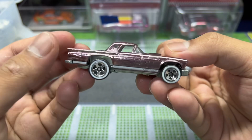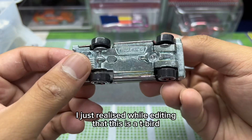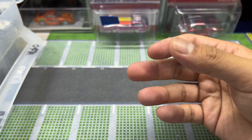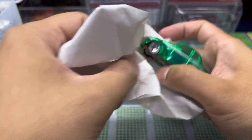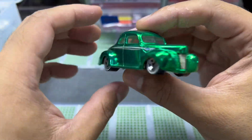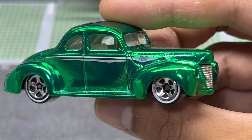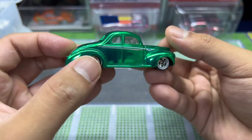I know a lot of people are going to skip forward, which is understandable. Here's another version of the Corvette we saw earlier — faint violet/purple color. And this is the Ford Coupe — love the green on this one. There's a nice little Ford emblem right there.